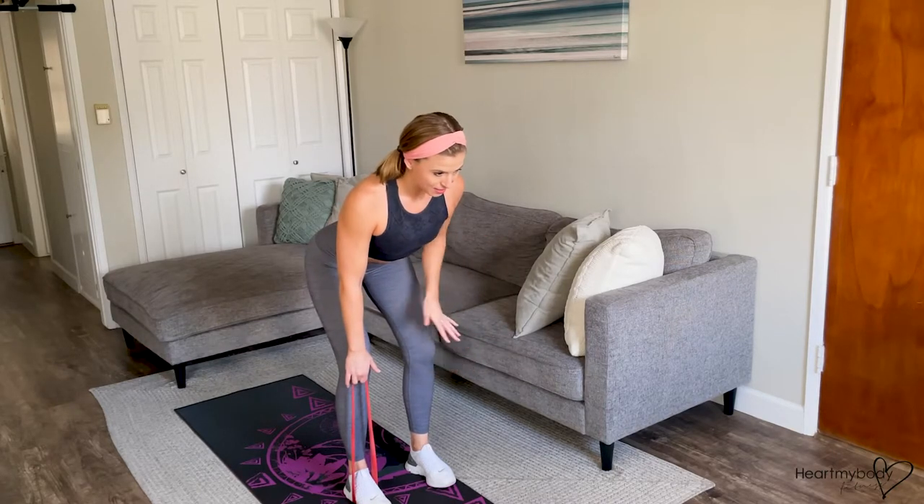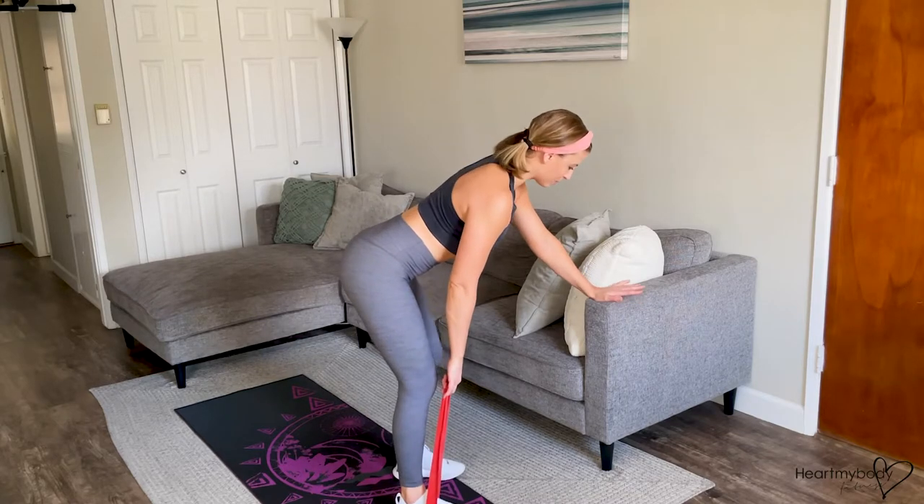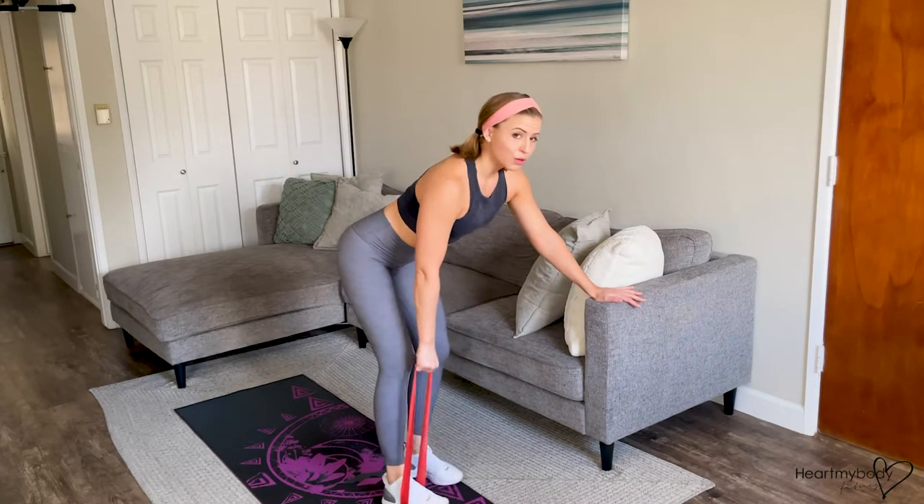Your other hand can be here, it can be on your thigh, or if you want a little extra support, you can have it on a couch, box, table — whatever you got.